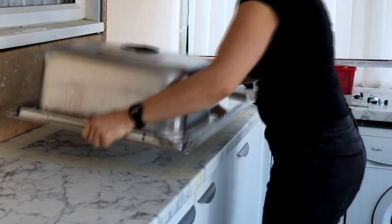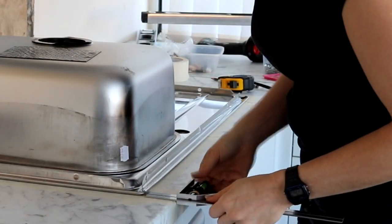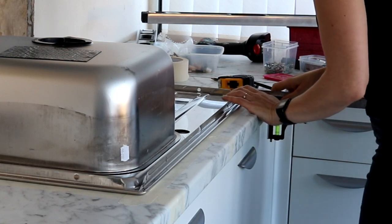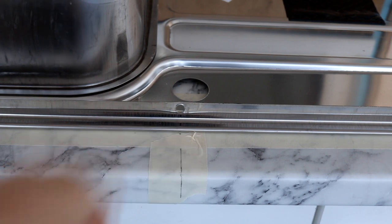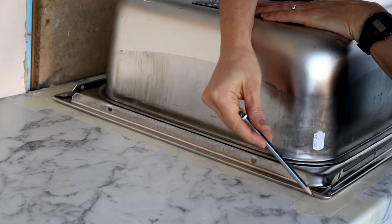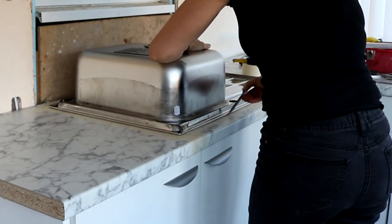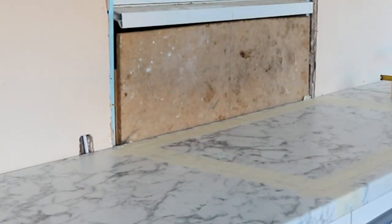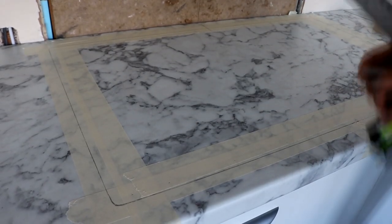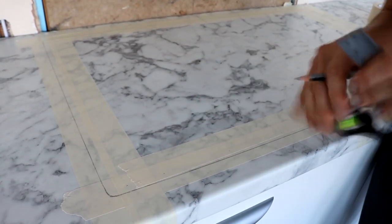Once I placed the sink back, I lined it up with those pencil markings, or held the set square there so the sink rested against the edge of it. The trick is to not move the sink at all — I left it and drew around it with a pencil. After removing the sink I had an outline. You do not want to cut this line; if you cut this area your sink will fall straight through.